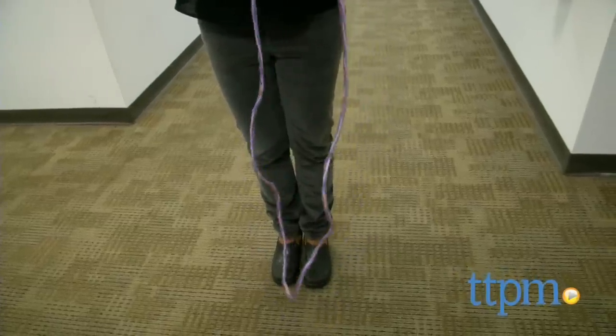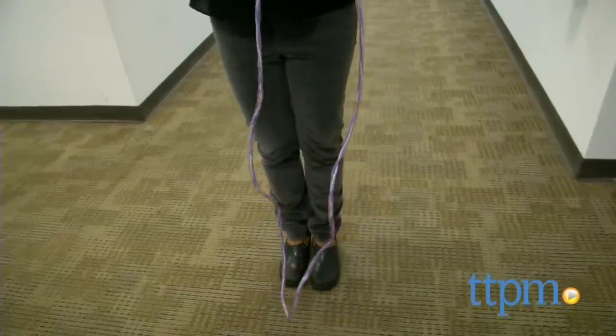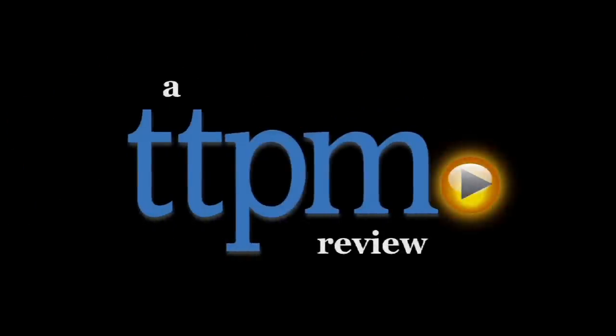The classic jump rope is getting a new snazzy twist. Hi everyone, this is Maria with TTPM. We're jump roping with the Sparkler LED Jump Rope.